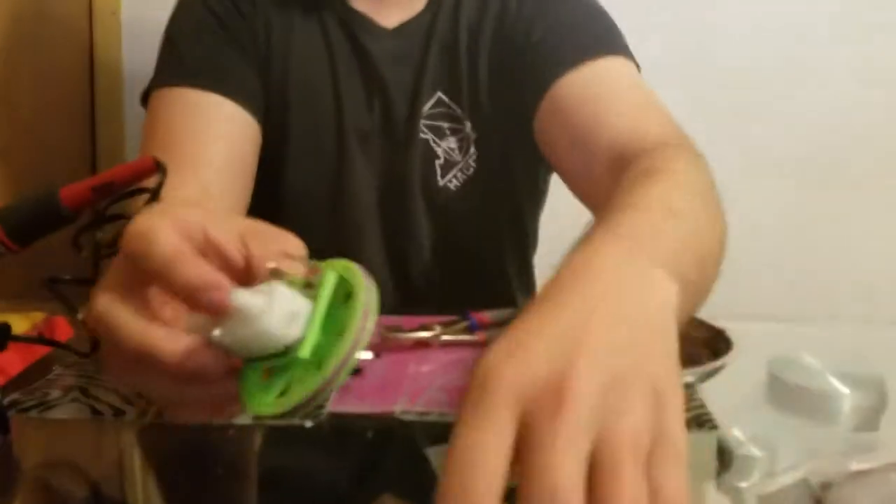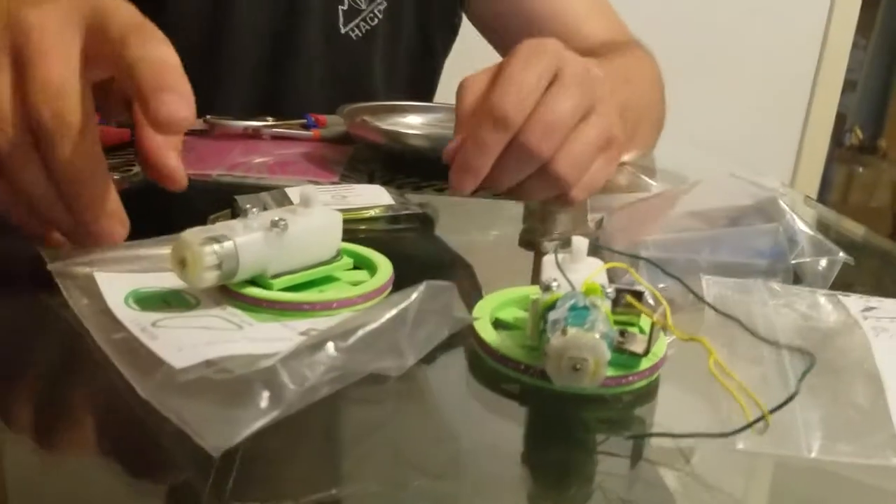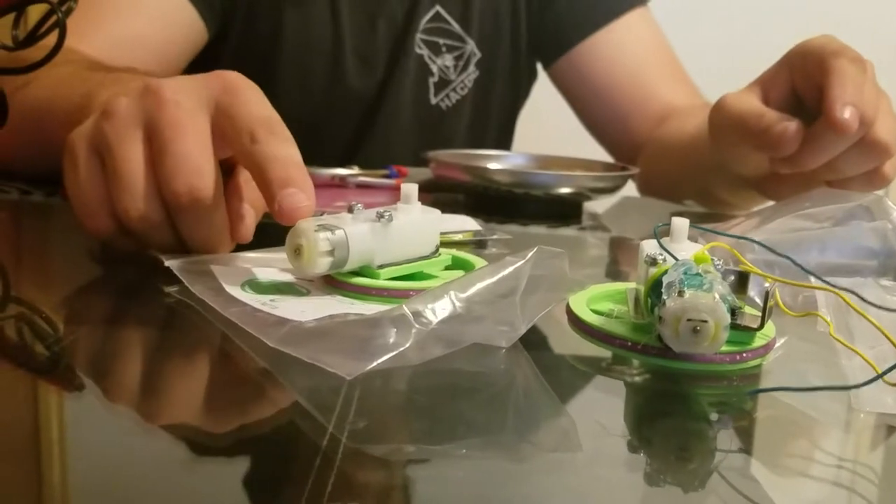So the motor without wires, it's this one, and here's the motor with wires for comparison. We're gonna make this motor look like this motor by soldering some stuff to it.